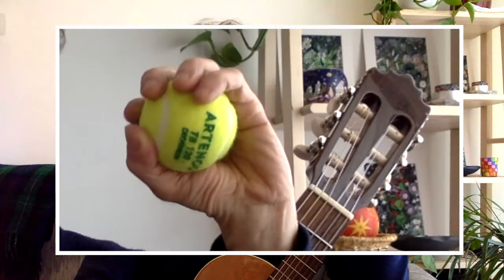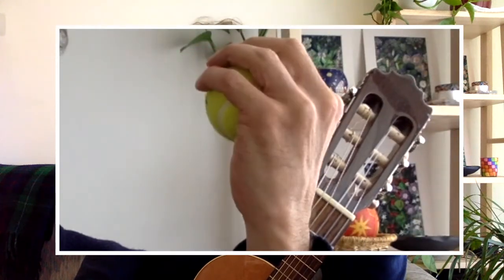Step 1. Put your hand in a closed fist position. Slowly open up your fingers, keeping them well rounded, as if you were holding on to a tennis ball. Place your thumb behind the fretboard on the neck, keeping it well hidden.